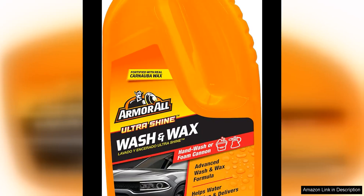I recently had the opportunity to try out Armor All Ultra Shine Car Wash and Car Wax, and I have to say, I was impressed with the results. The car wash did a fantastic job of cutting through the dirt and grime on my vehicle, leaving it looking clean and shiny. The formula was easy to use and created a rich lather that effectively lifted away debris without leaving streaks or residue behind.